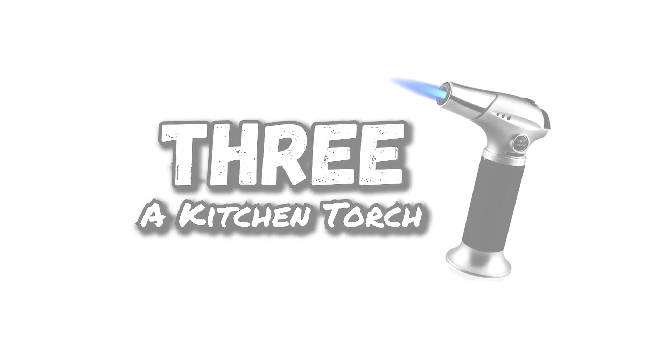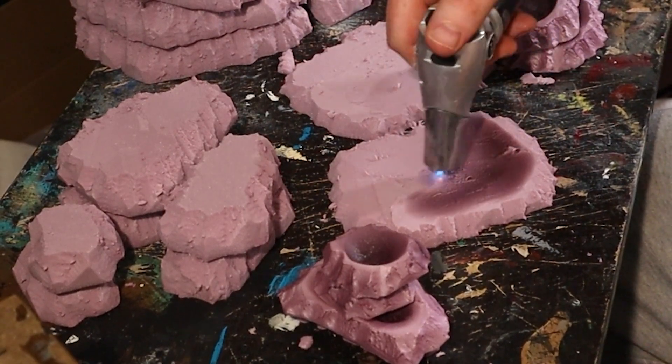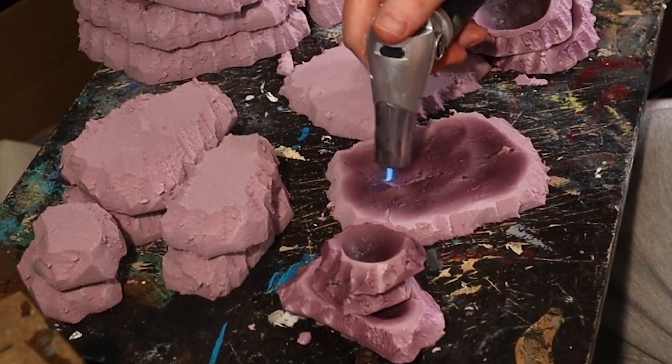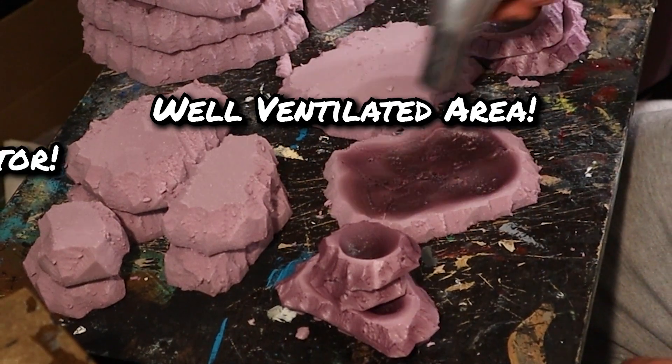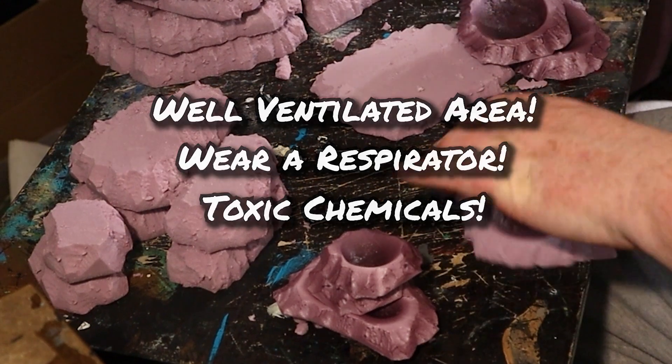Number three: a kitchen torch. Easily melt foam with a kitchen torch. This is great for making quick indentations for terrain like pools of water, or for giving a melted look to lava terrain. But make sure that you're working in a well-ventilated area and wear a respirator, as burning foam can produce toxic chemicals.